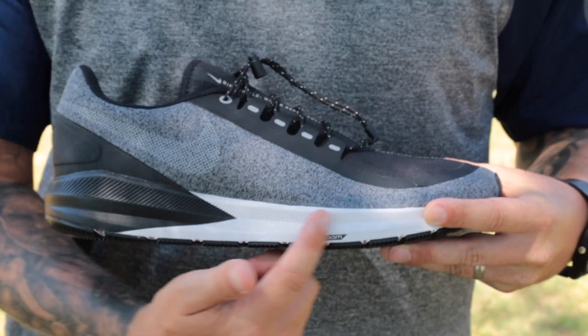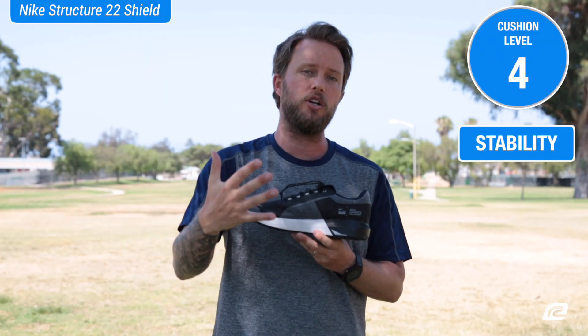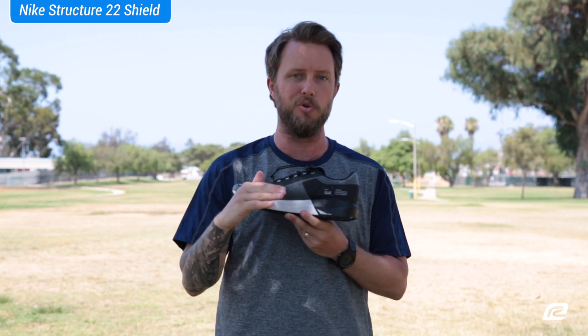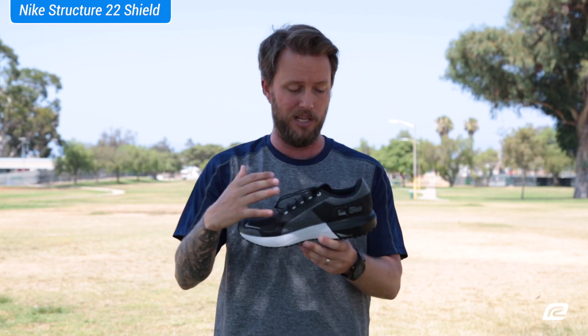It also has wedge foam inside the midsole here, which helps with the structure of the shoe but also helps with a nice smooth ride, and again keeps the shoe super lightweight. I really like that about the shoe.